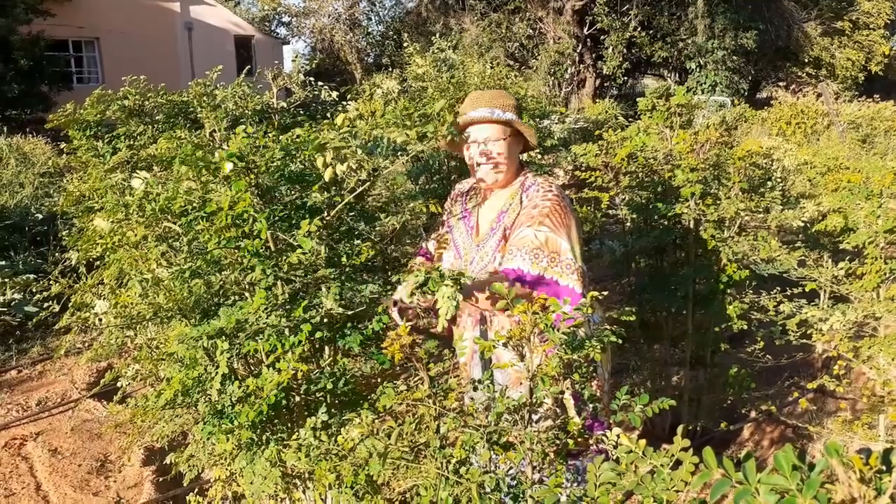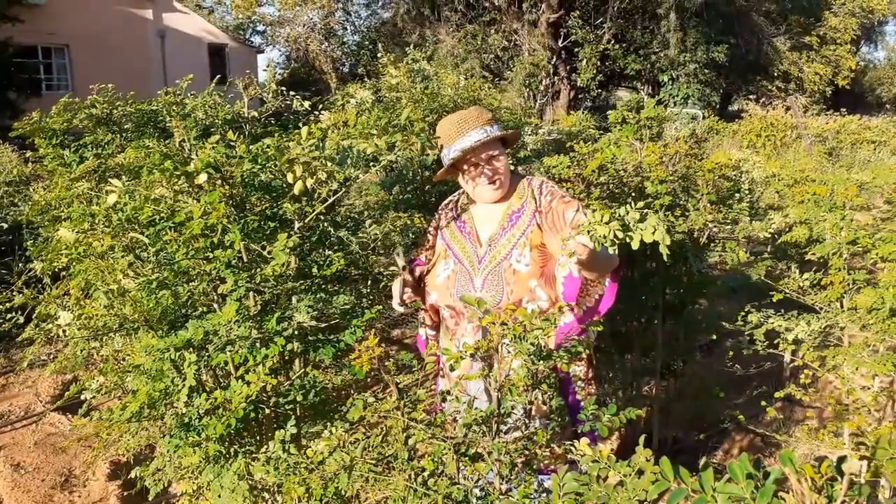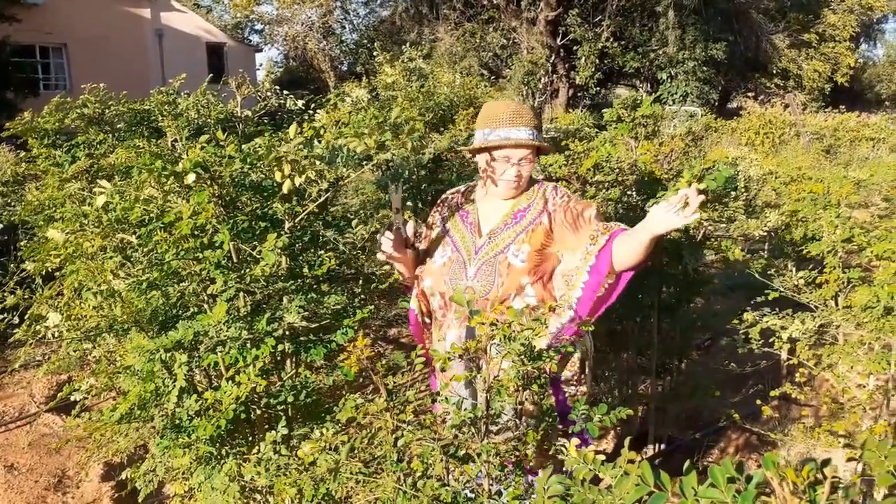Hello, my name is Bonita Kemfa from Barkley West in the Northern Cape, South Africa. Cutting Moringa from a fresh Moringa tree. Thank God for that.